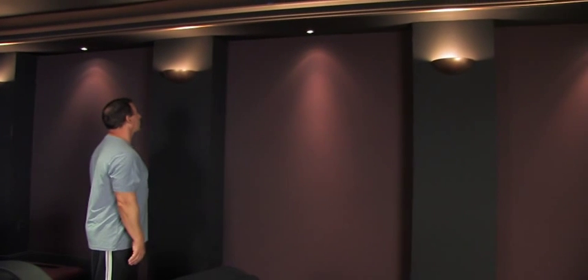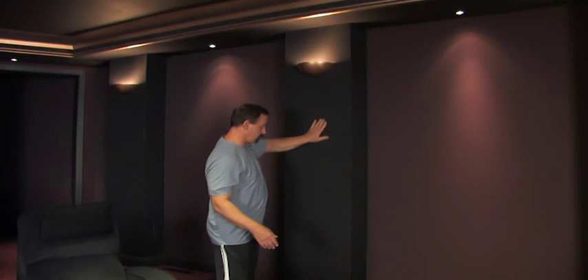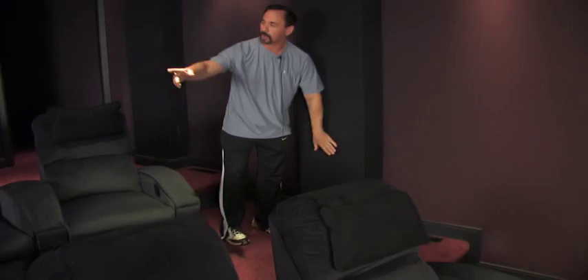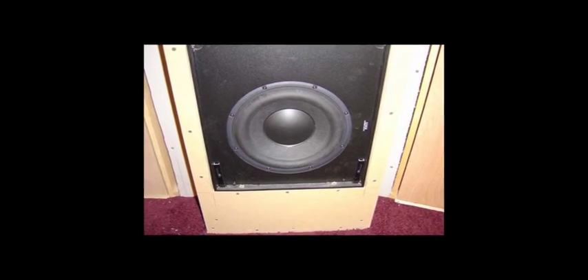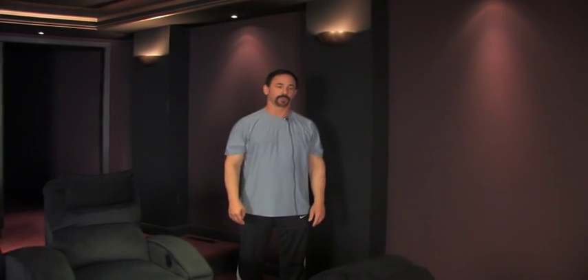In addition to being a really beautiful architectural feature, the columns hide the speakers. The surrounds are within the columns — there's a surround speaker in each column, and in the lower part of the back columns are small subwoofers. All of them are Triad in-wall surrounds with Triad in-wall subwoofers, and they augment the large subwoofers that are behind the screen.